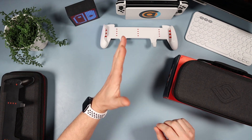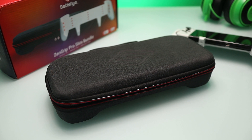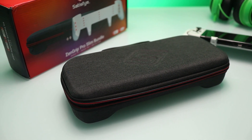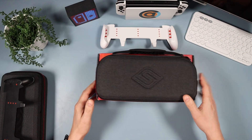Welcome down onto the tech desk. Today we're going to be looking at this — my new favorite case for the Satisfye Zen Grip. This comes as a bundle, so you get the grip, but I've already reviewed the grip and I'll leave links above where you can go and watch that review.